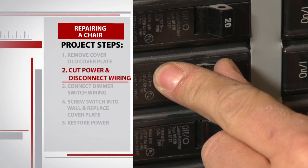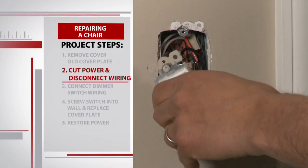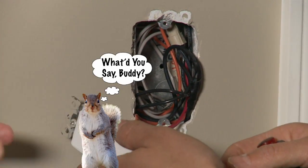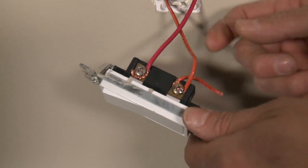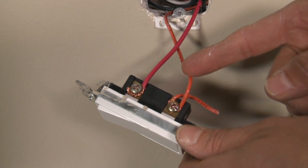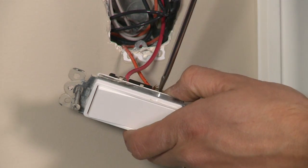Once the power is turned off at the breaker box, we're safe to remove the switch from the wall and disconnect the wires. It looks like a ton of wires — almost like a squirrel's nest back there. The only wires we need to worry about is this red one, which is our power wire, and this orange one, which feeds up to the lighting fixtures.